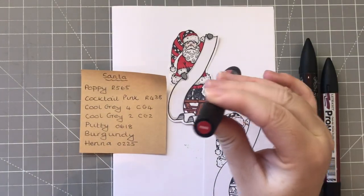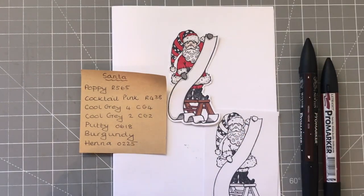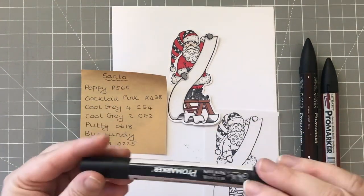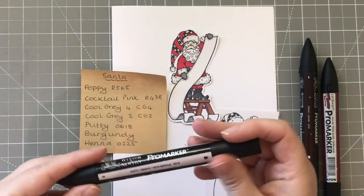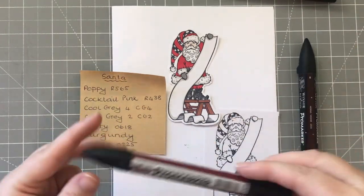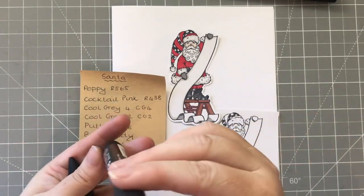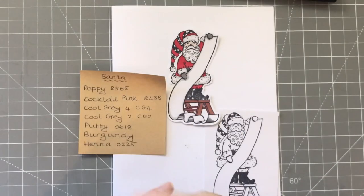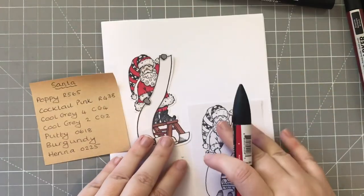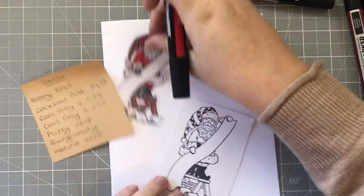For the Father Christmas we have: Poppy or 565, Cocktail Pink again, Cool Gray CG2 and CG4, Putty which is a lovely light neutral color I use for skin - that's 018, Burgundy which doesn't have a color number, and Henna which is 0225. I'll get on with coloring this one in - again no fancy shading for now, I'm just going to get the color down.